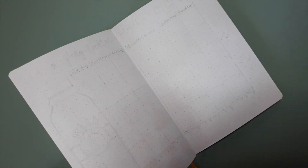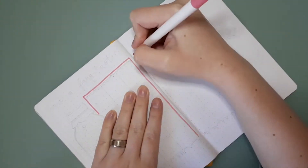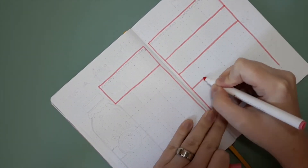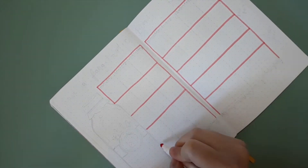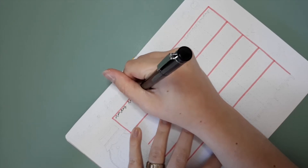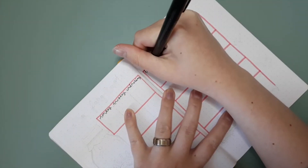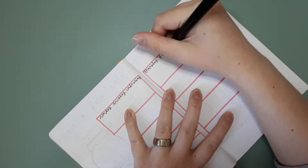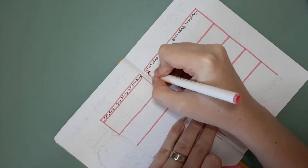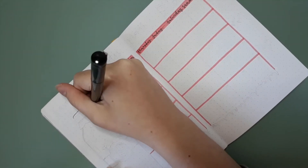The next page is my monthly setup. I'm doing my usual layout, which is a calendar-style grid going across two pages — I believe this one is five dots across and six dots down. I find this size works well enough to fit in everything I need. I'm using the same pink marker, and pretty much did this whole setup with the same couple of colored markers and a few fineliners.